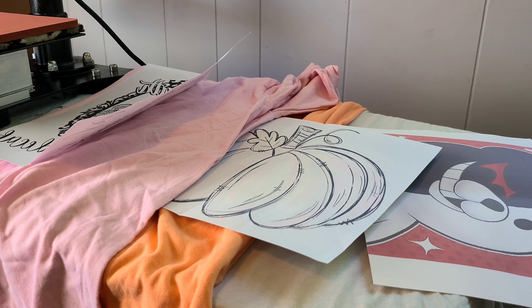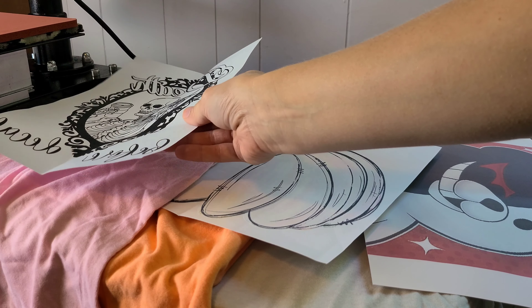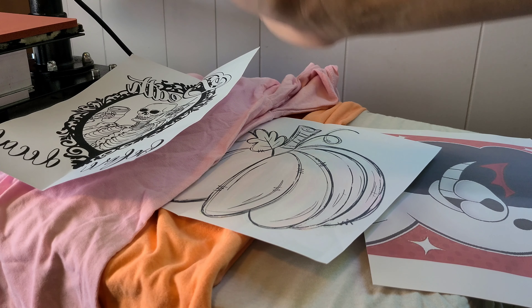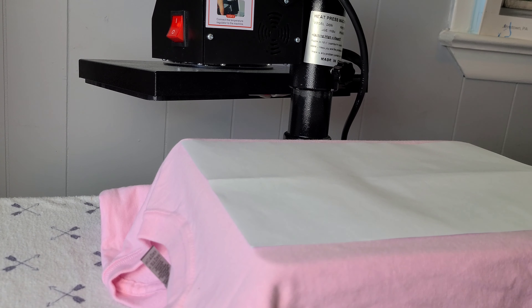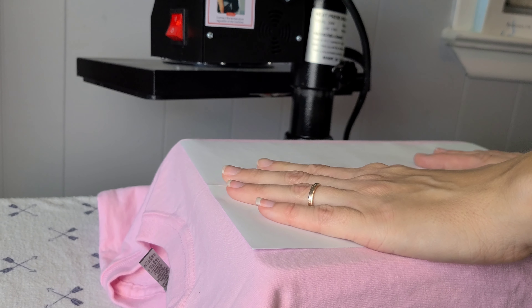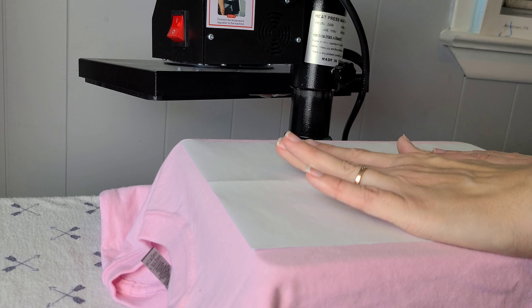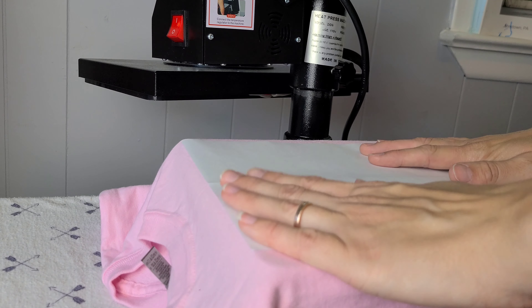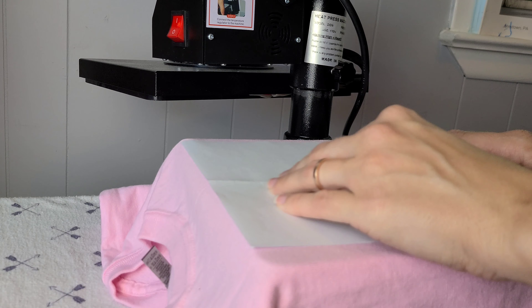I'm going to show you first how to do a low temp screen print heat transfer. It's already printed for us — all we have to do is line it up, push down our heat press, and it's done. I have my shirt laid down, I have my image on top of the shirt, and of course it's a mirrored image for screen prints. We do not need parchment paper or butcher paper on top because this paper here is sufficient enough and it will transfer over just perfectly.